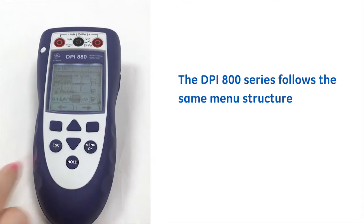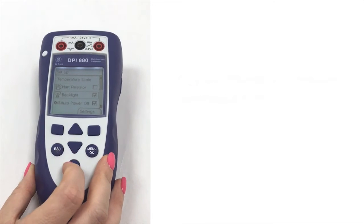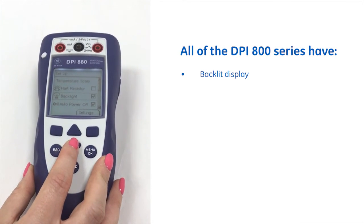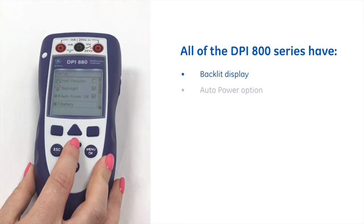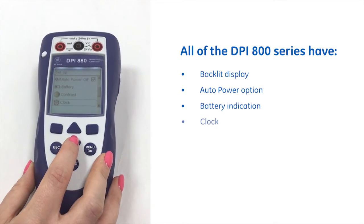The DPI 800 series also follow the same menu structure throughout, and as you can see all have got a large bright backlit display, auto power off option, battery indication, and clock.